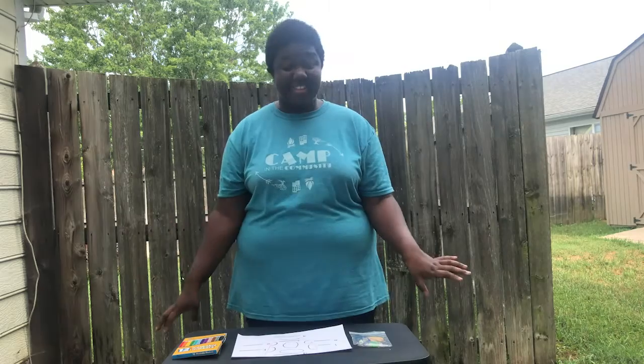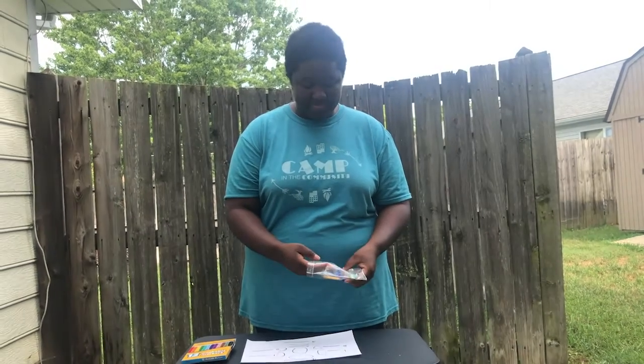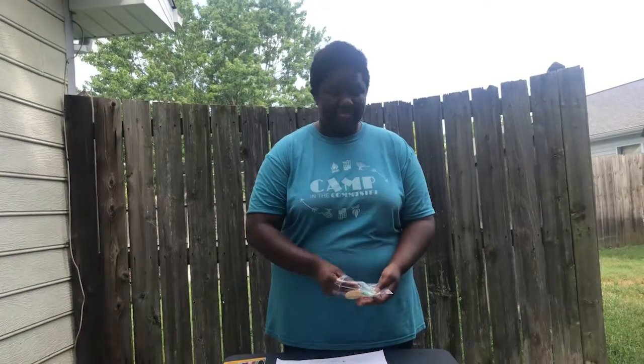Now that you have all your materials you're going to taste them. I suggest starting with your wasabi pea. This is the flavor called umami. Umami is kind of like a savory flavor, like what you taste when you eat meats and things like that, and you should feel it in the center of your tongue. It's going to be a little spicy, so just a warning.